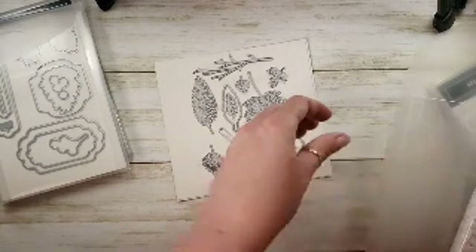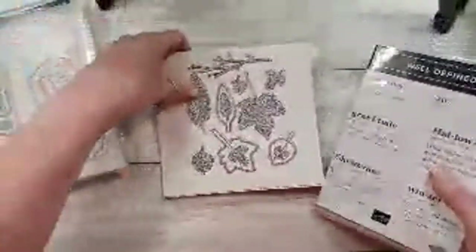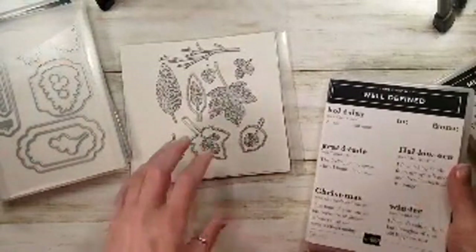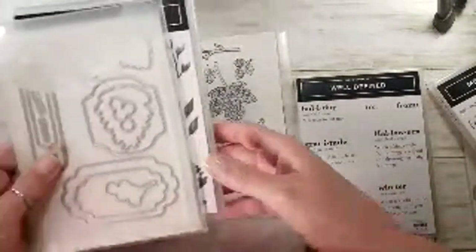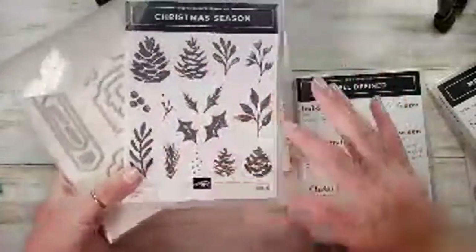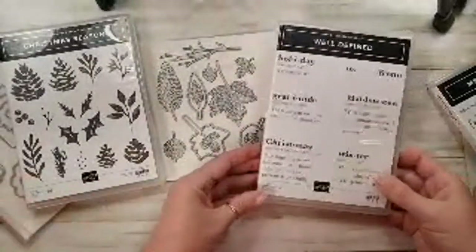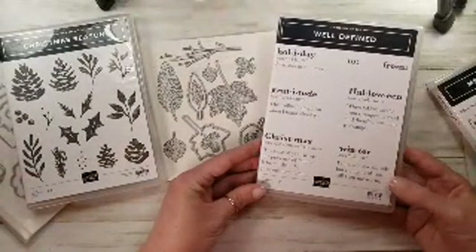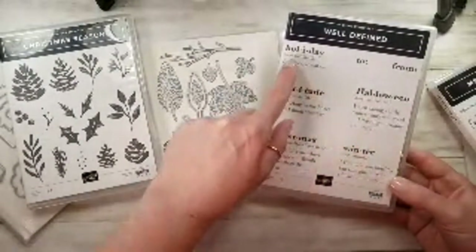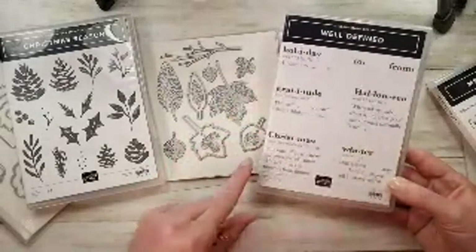Here's another one — with the leaves and the labels and these hand-painted greenery things, isn't that cute? This is called Well-Defined. And it has Gratitude, Christmas, Winter, Holiday, Halloween — all these fun little word definitions.